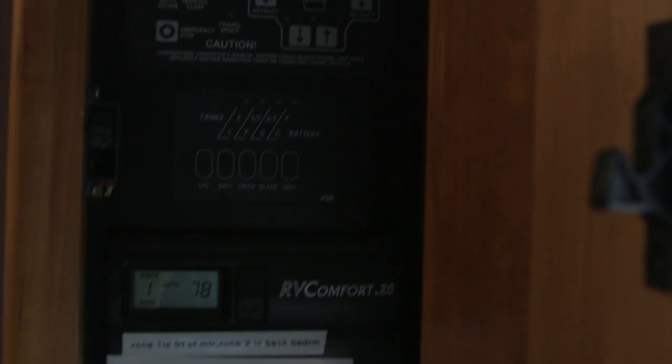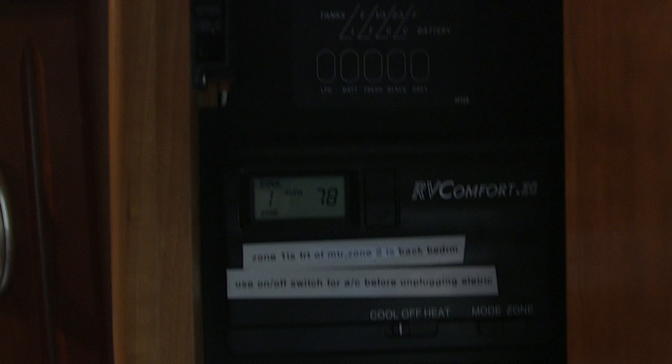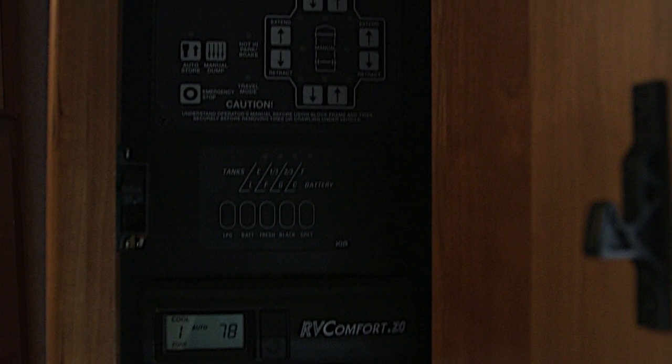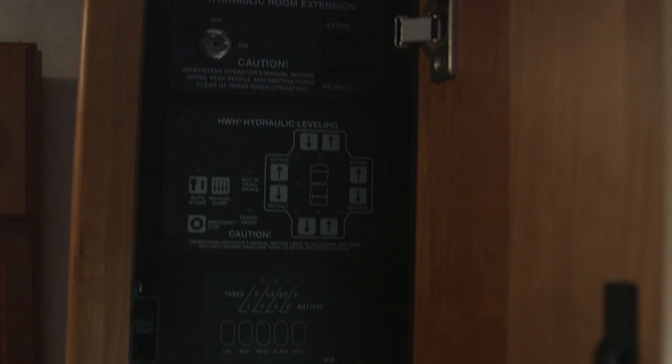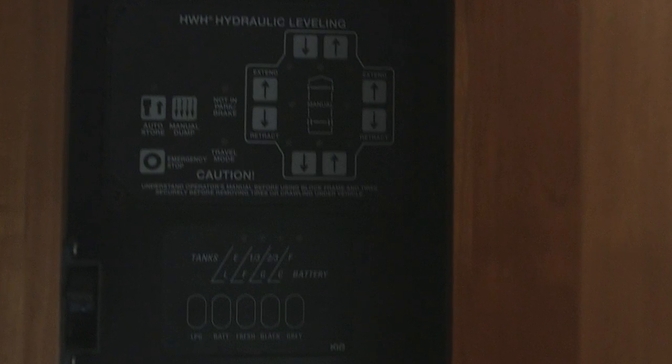It does have the RV Comfort automatic digital programming for the dual air conditioners in this coach. It also has a monitor to tell you the propane level, the gray and fresh water tank levels, and the battery levels. The HWH jack system for the camper jacks is all there as well.